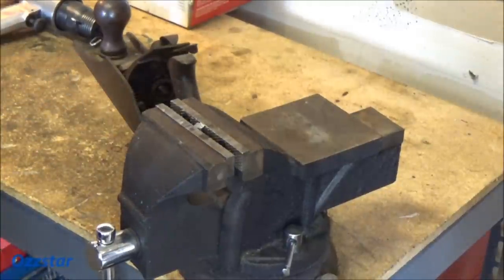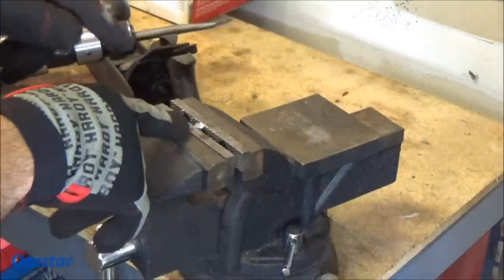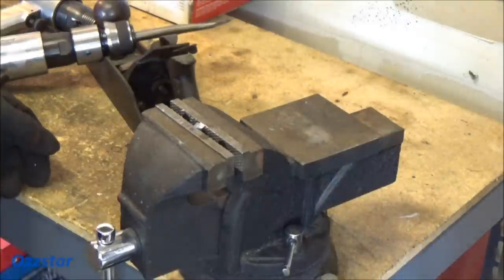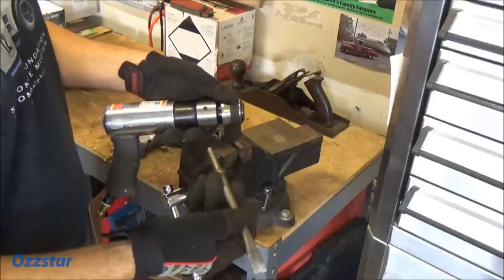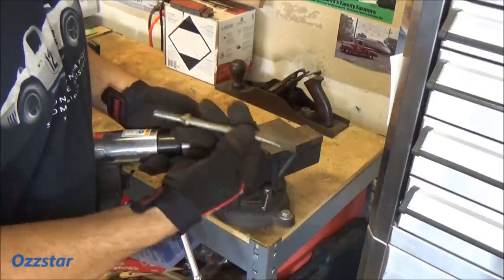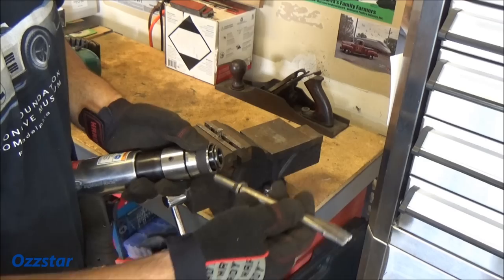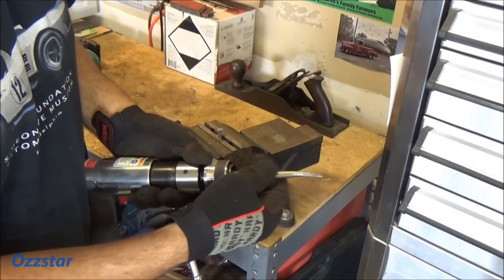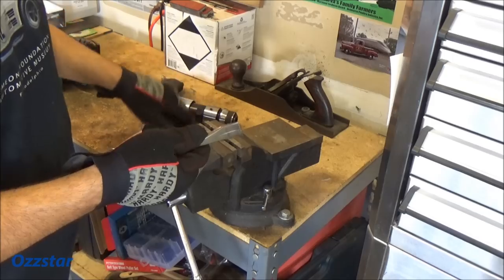Alright, so that was a 5/16 bolt — I'm screaming because I've got my ear muffs on. It's not a grade 8, probably grade 5, but it worked good and cut it pretty flush. One of the nice features is this quick connect. Here's how you do it: you just slide the coupler back, set the bit in there, and you're locked in — done. One, two, three. To remove it, it's just like that.